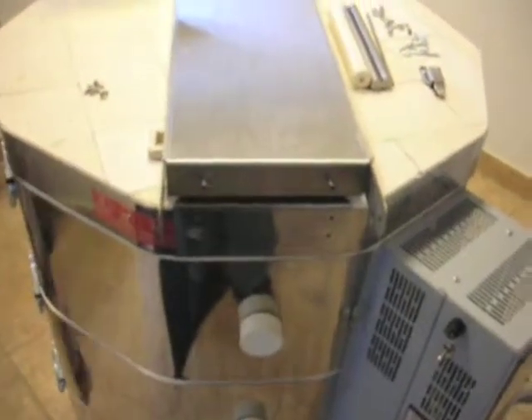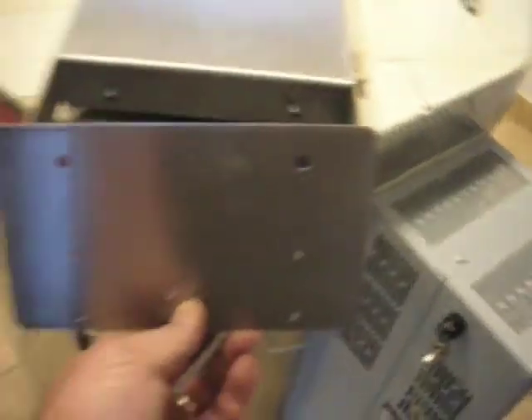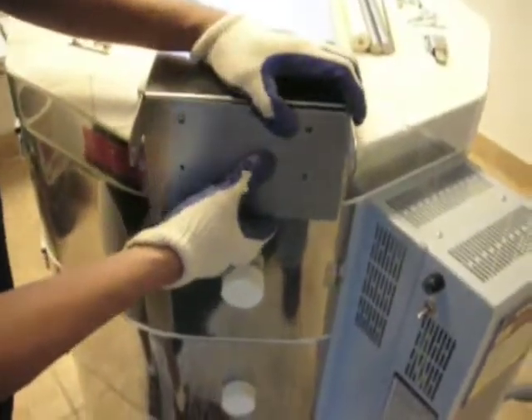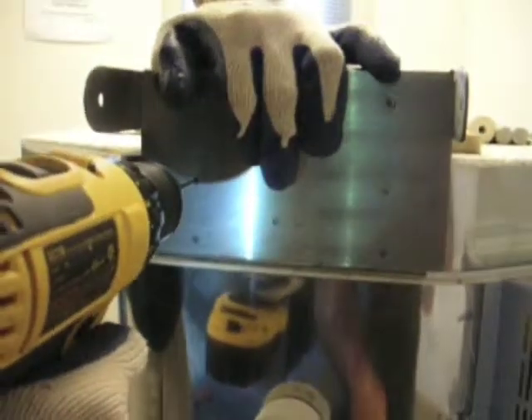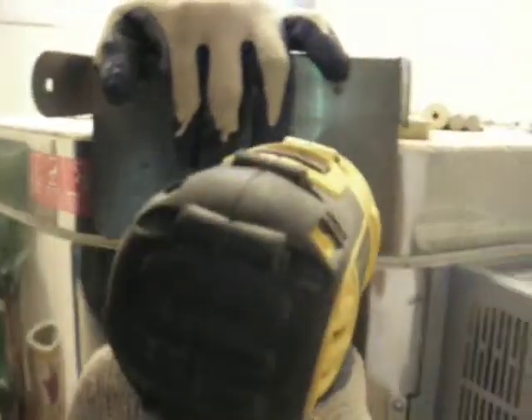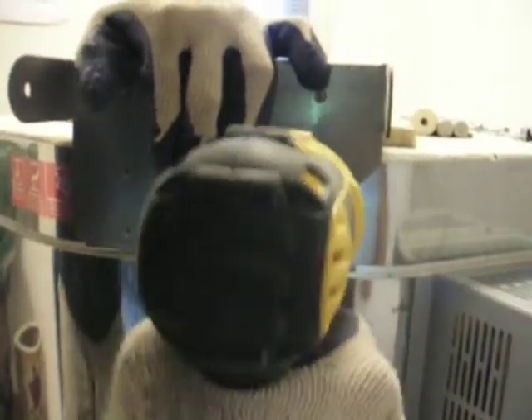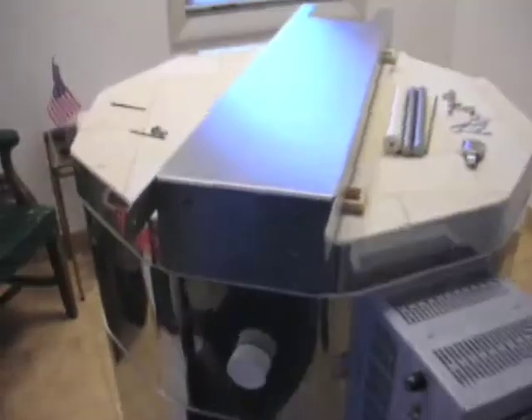Next we're going to take the front hinge plate, line it up with the lid hinge piece, and assemble that to the kiln lid. You're going to have to drill four holes with a 9/64-inch drill bit to assemble the plate to the kiln lid. Then use the stainless steel screws provided to attach the plate to the kiln lid.